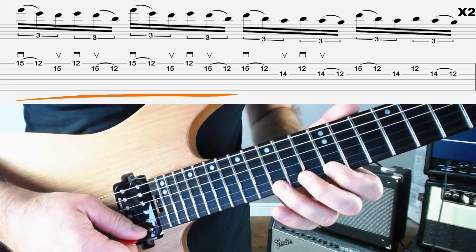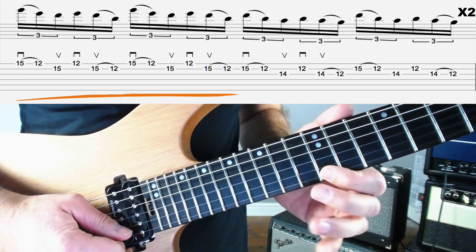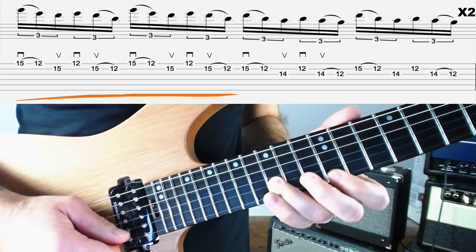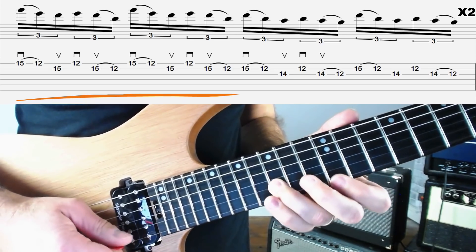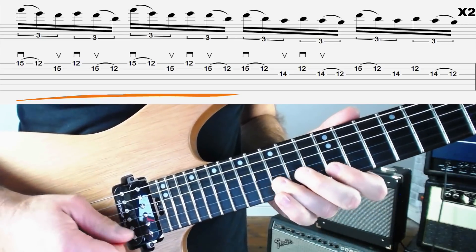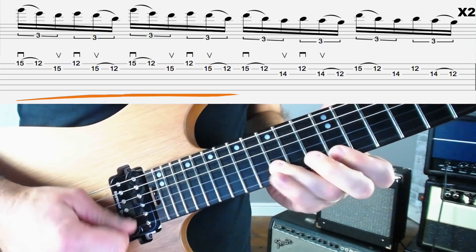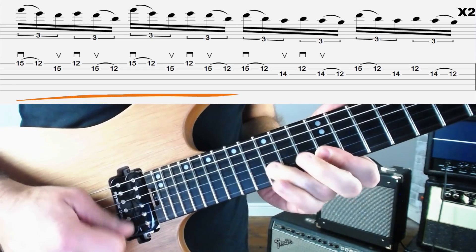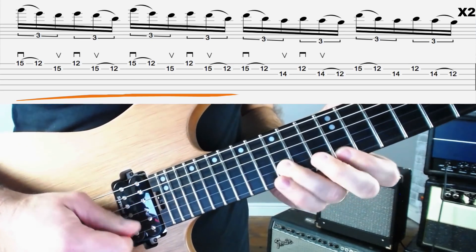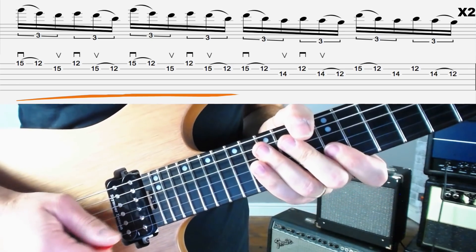We're going to start off with this little repeating pentatonic idea: pick 15 on the top E and pull off to 12, then play 15 on the B string with the third finger, 12 on the top E string, and 15 down to 12 on the B. The picking for that: down, pull off, up, down, up, pull off. You want to watch that you don't bar — you need to shift the pressure on the first finger to keep the notes clean. It's a great left hand exercise. We're going to do that twice in the lick.